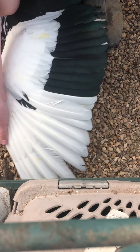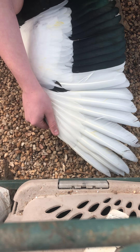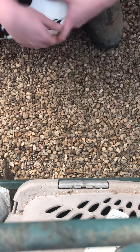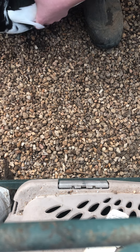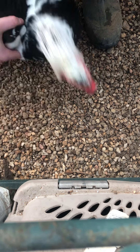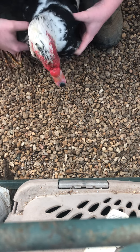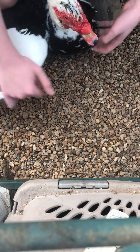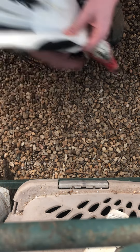Since Muscovies can fly and get into all sorts of trouble, we are going to clip his wings. This does not harm them at all — it's actually a way to keep them safe so they don't fly into roads, fly away and get lost, or become susceptible to predators.